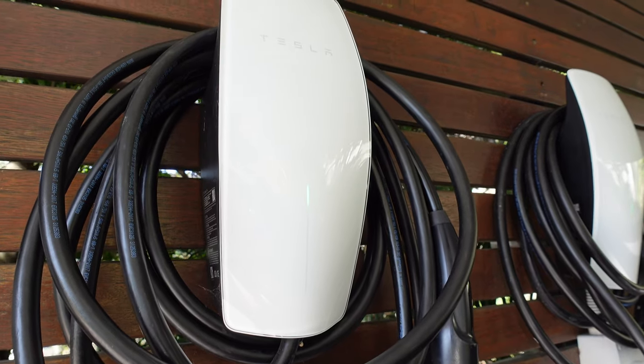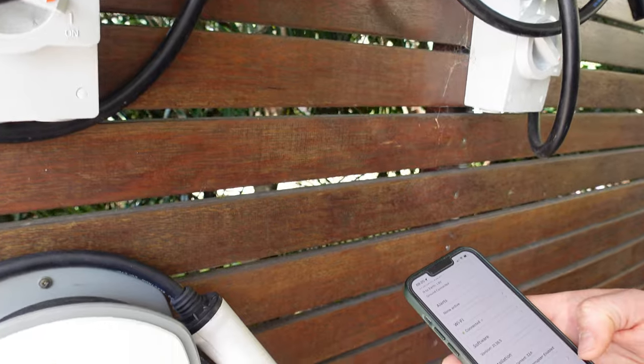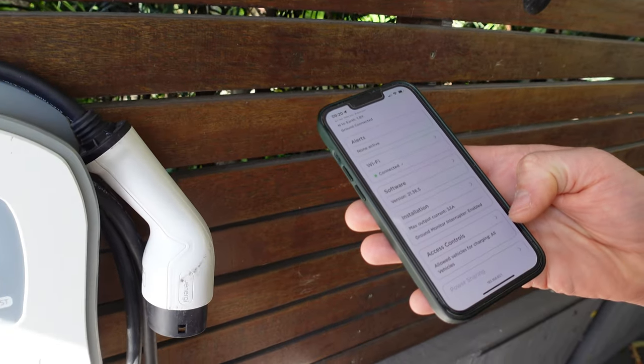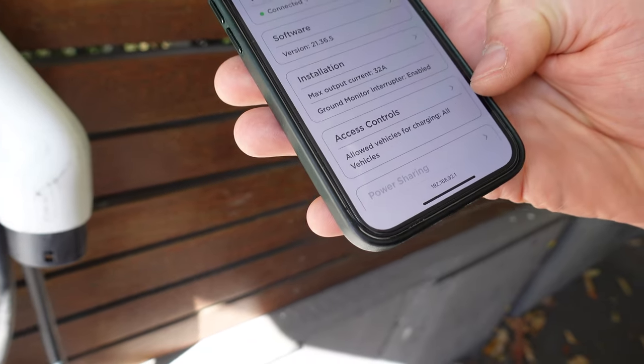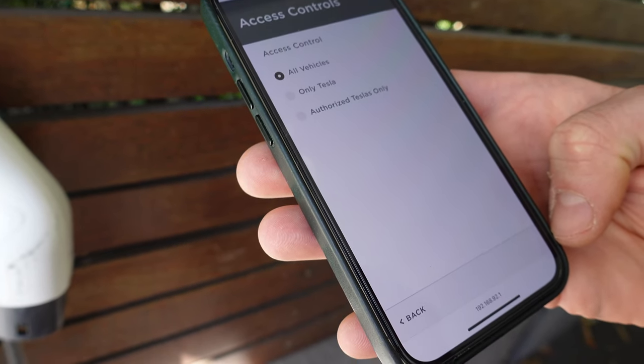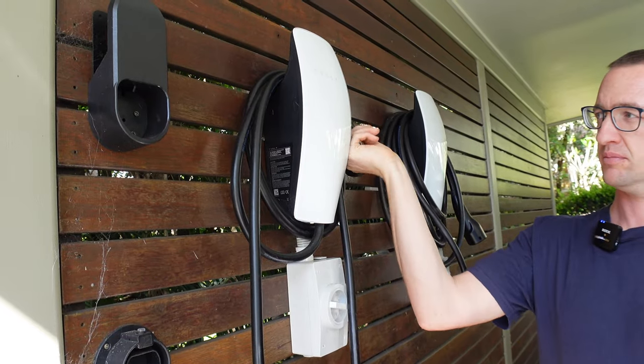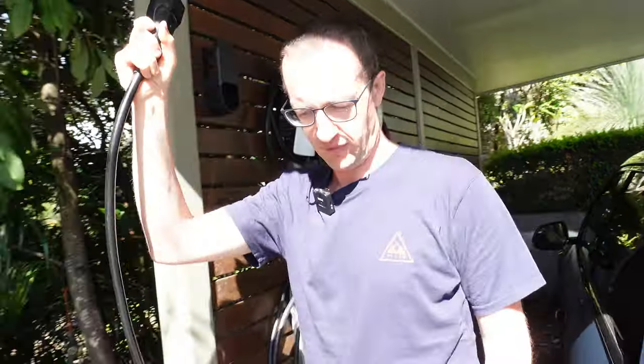We've got the Tesla Gen 3 Wall Connector and you can access it via the back-end interface by Wi-Fi. It shows that it allows all vehicles, or Tesla authorized Teslas only — so we've got it set to all vehicles. Keith's going to plug the car in. Thanks for joining us, Keith.